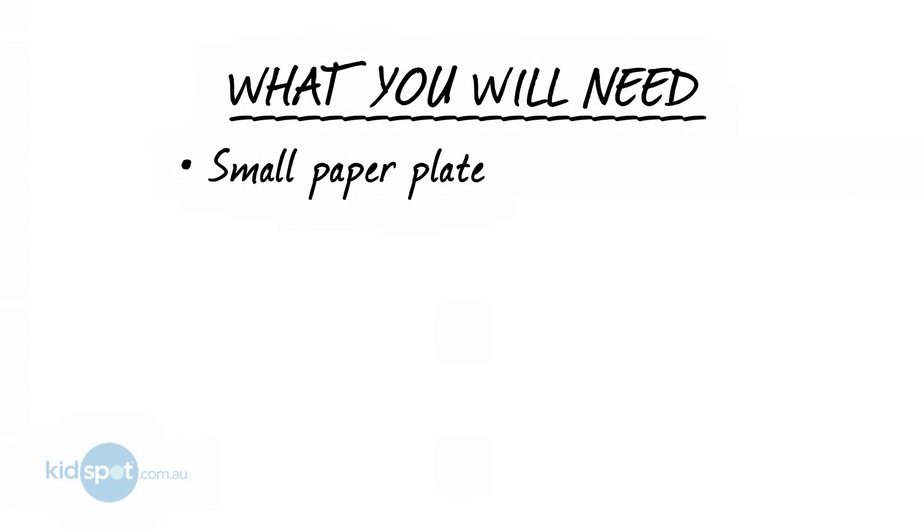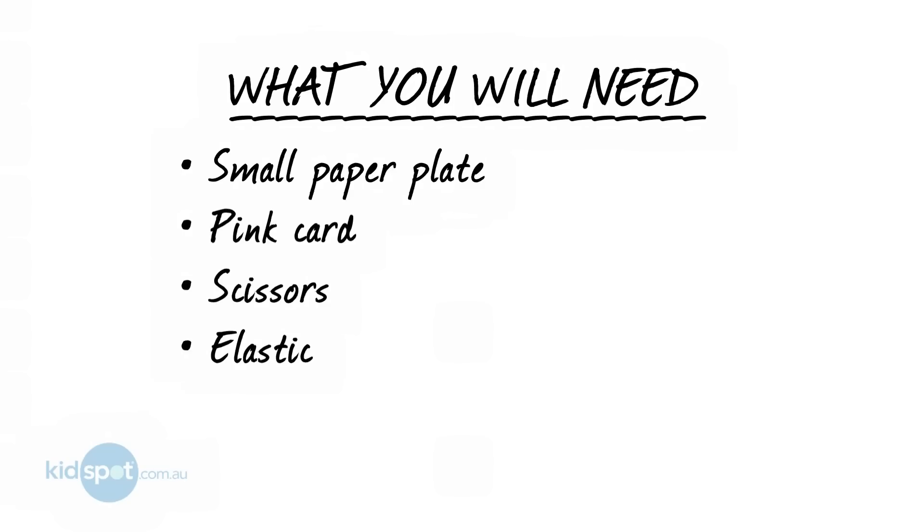So what you'll need is a small paper plate, a pink card, some scissors, and elastic.